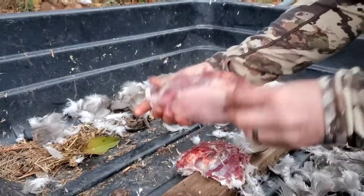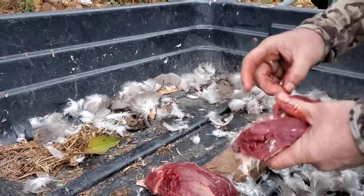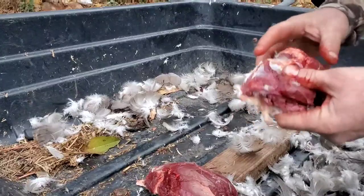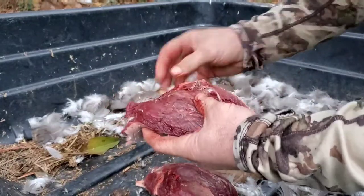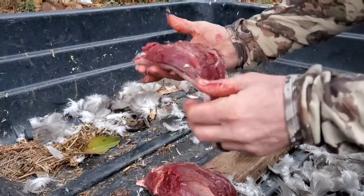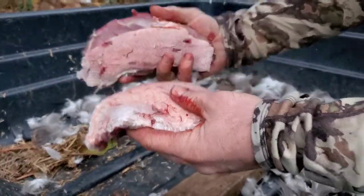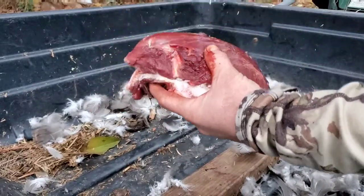Cook them with the skin on and have that fat seeping down into it. You're going to clean some of this up before you roast it. Roast them and keep them basted in butter or any kind of grease that you like — bear fat works too. You're going to want to go over this with a torch and take all the little feathers off. Right now those are two goose roasts ready to be washed and ready for the barbecue.